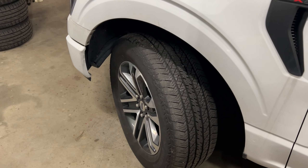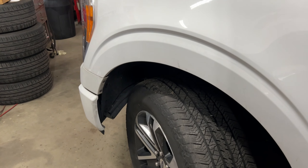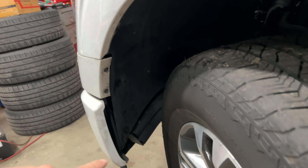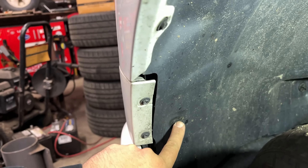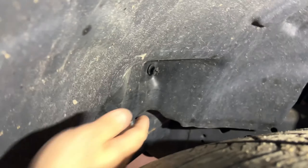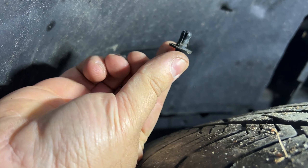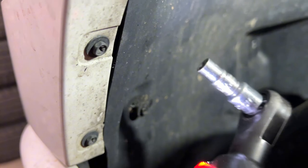Turn the wheel all the way to the right to access the driver side, then do the opposite for the other side. Get in here with a light — there are some screws to remove. On this side you have two screws: one here, one up here, and then one twist-lock that you just twist until it releases and pull right out. It's a number seven socket for the screws.